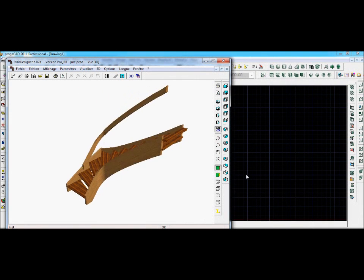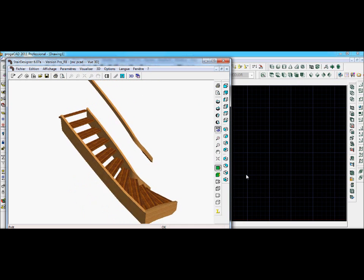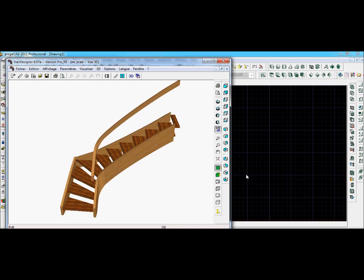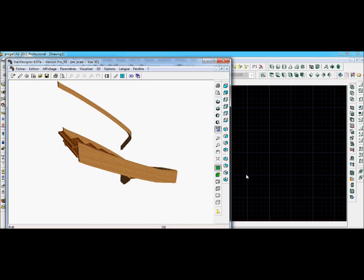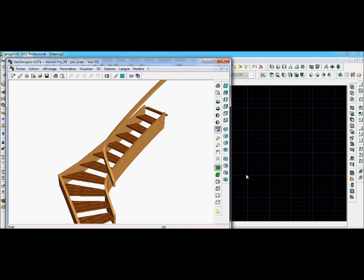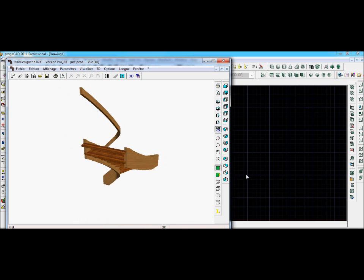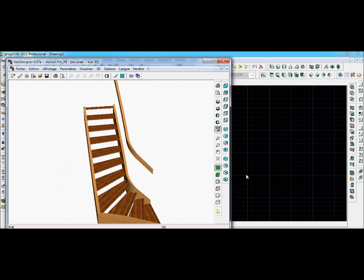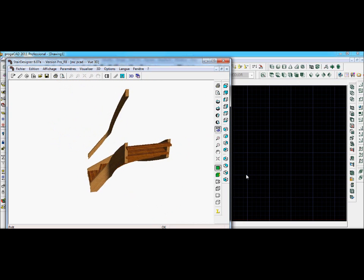Hello, Ness Tilson here. In this video I'd like to show you how to use Stair Designer and ProjeCAD to build a reefed handrail when the reefed handrail has to be moulded or given a specific section. I usually make the reefed string with laminates, but if the handrail has to be moulded, it's usually easier to make it in a solid.